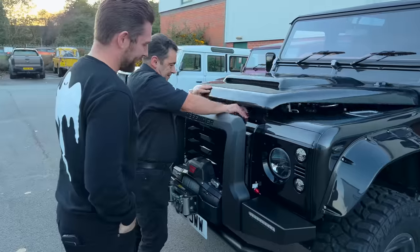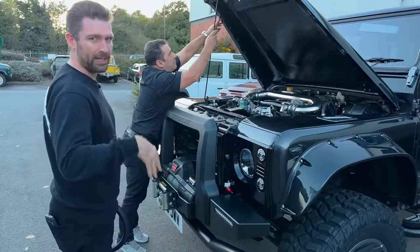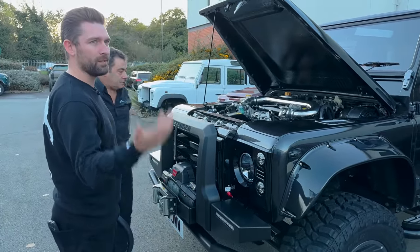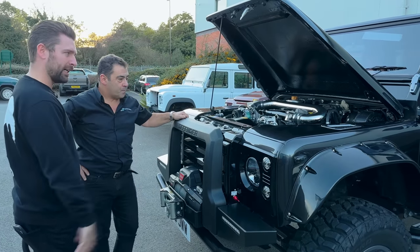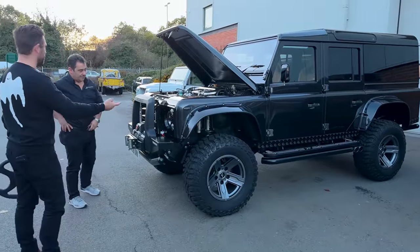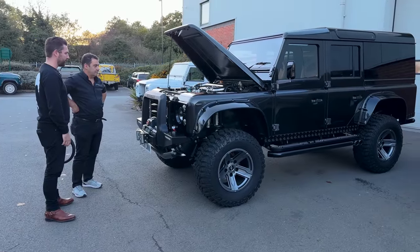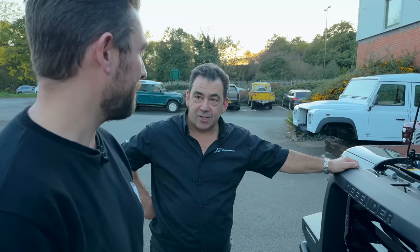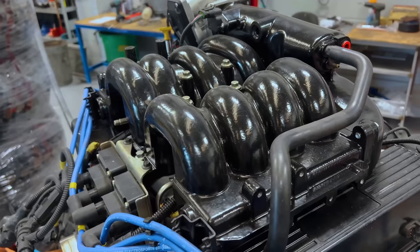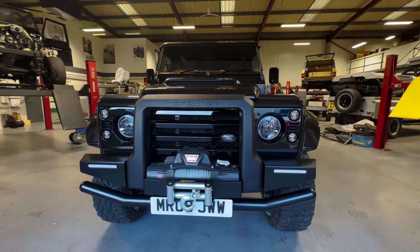We've got a carbon fiber bonnet just to keep it under two tons. For anyone just joining, we've had a few support cars on the channel over the years and we thought - what can we do to take it out of the conventional and turn it into a featured project channel car? I still don't believe this is based on a 110, the size of it. One thing led to the next and here we are with Thor. The build's been really positive - 4.8 V8 fully balanced engine, in-house dyno, in-house bench tested before we dropped it in, 300 brake horsepower.